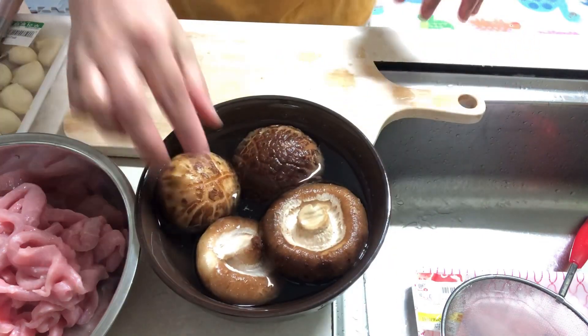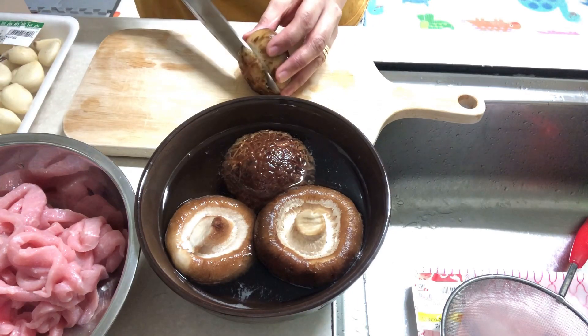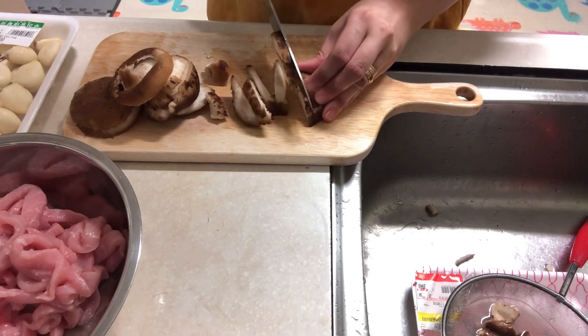For the dried mushrooms, soak them for two hours and then slice them. Cut them into strips, just like your pork.